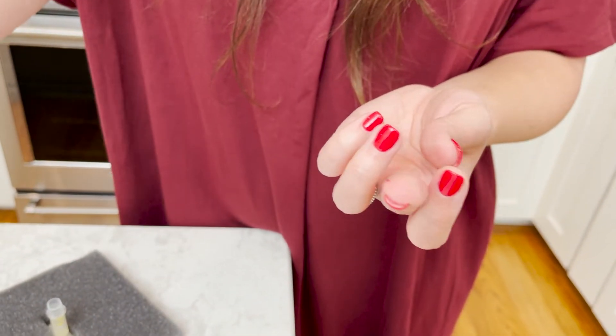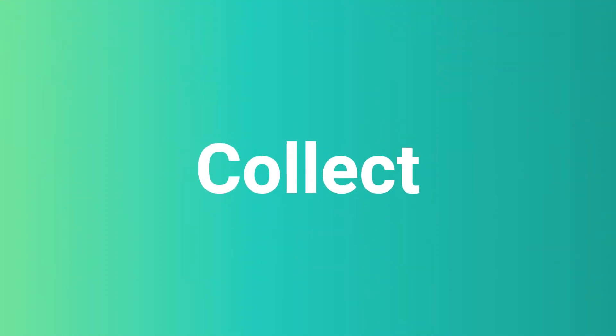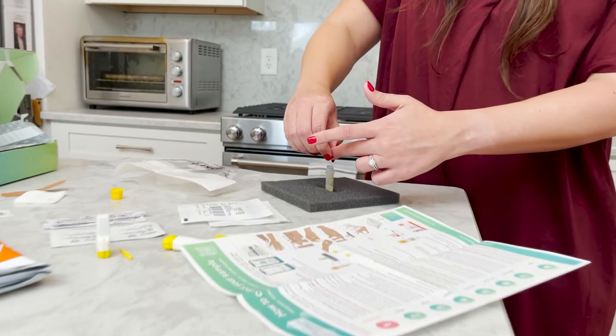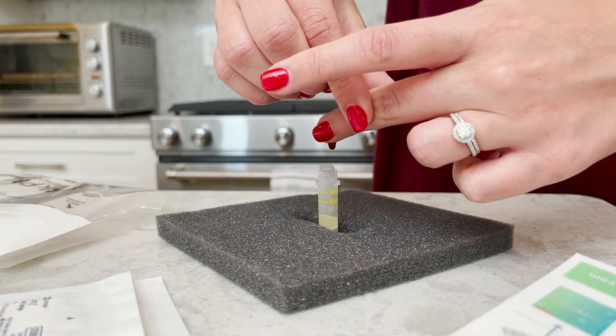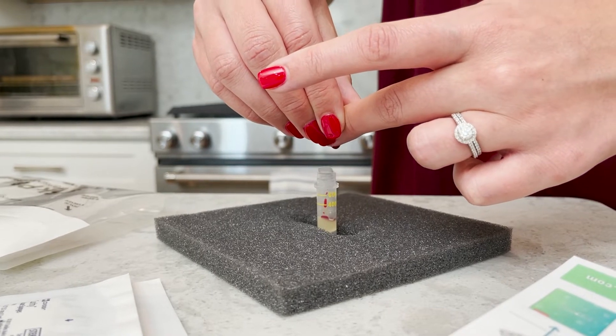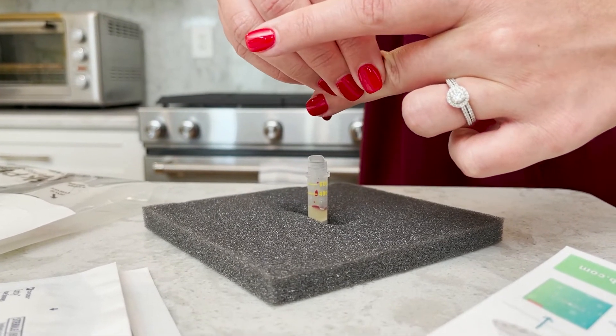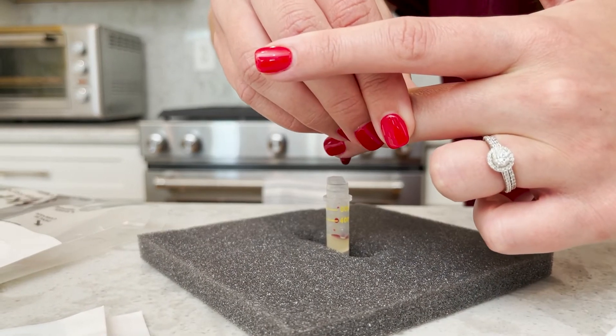Wipe away the first drop of blood on a clean piece of gauze. Step 5: Collect. Place your finger over the microtainer tube as the drop of blood begins to form. In a milking motion, squeeze your finger from the base of the fingertip to form a large blood drop and fill the microtainer tube between the 400 and 600 markings on the tube.